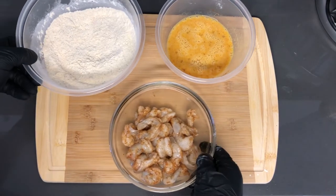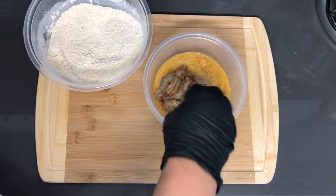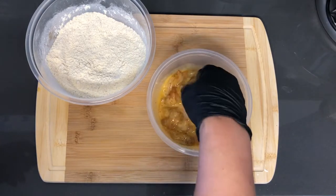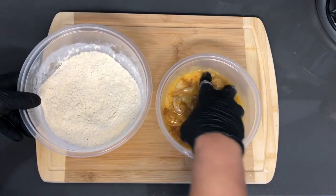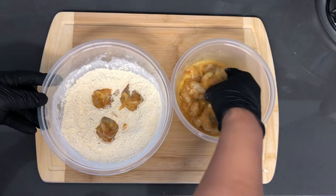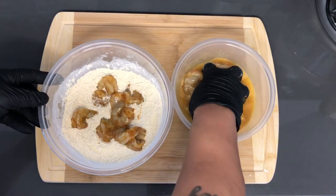So now the assembly line is kind of out of order, but we're going to dump all of these shrimp into the egg. At this point you should have your oil preheating already so that these can go right into the oil. Today I'm going to be using a deep fryer. It doesn't matter how you put them in — just don't let a whole lot of the egg mixture go into the breading, because you don't want clumps of egg throughout the breading mix.